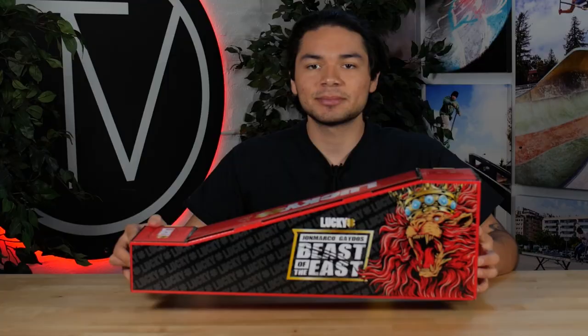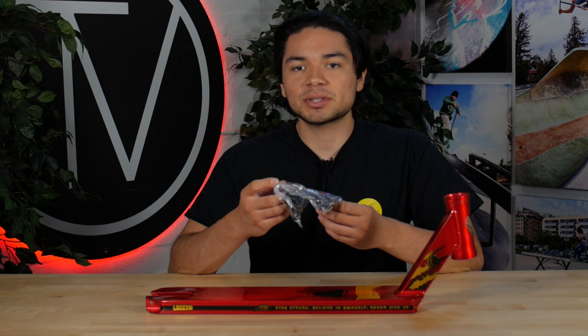Welcome back to another product review here at Vault Pro Scooters. Today we'll be covering the Lucky Scooters John Marco Gato's Signature V3 deck. Let's dive into it. Right out of the packaging comes the brake along with the rest of the deck's hardware. This deck comes in at 19.5 inches long by 4.5 inches wide. The head tube angle on this deck is 82.5 degrees.